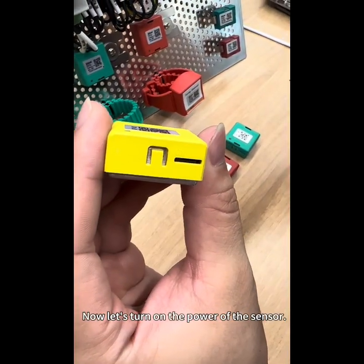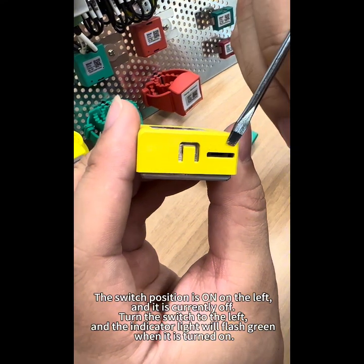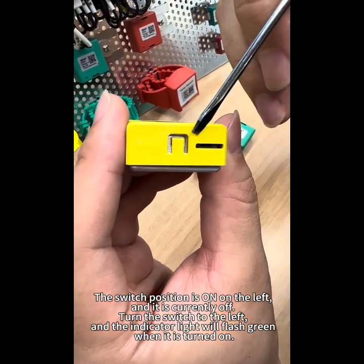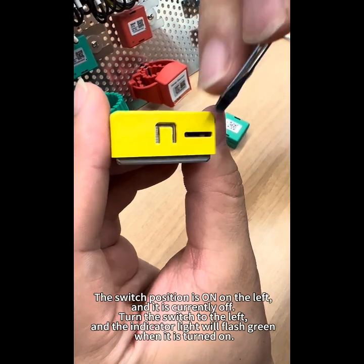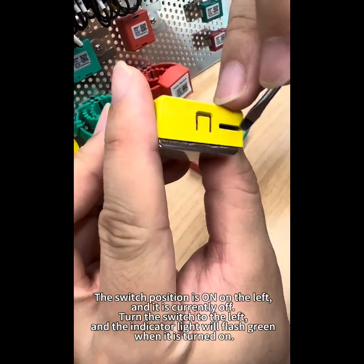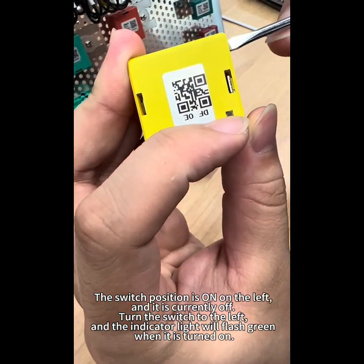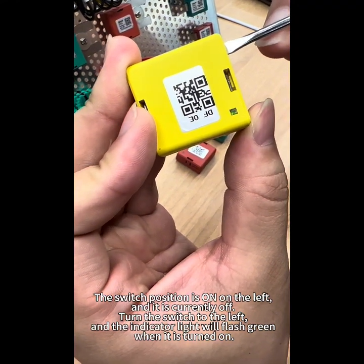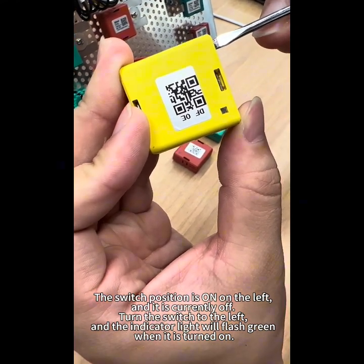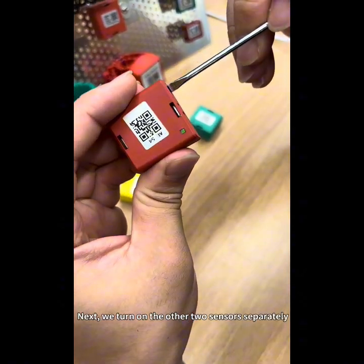Now let's turn on the power of the sensor. The switch position is on when on the left, and it is currently off. Turn the switch to the left and the indicator light will flash green when it is turned on. Next, we turn on the other sensors separately.